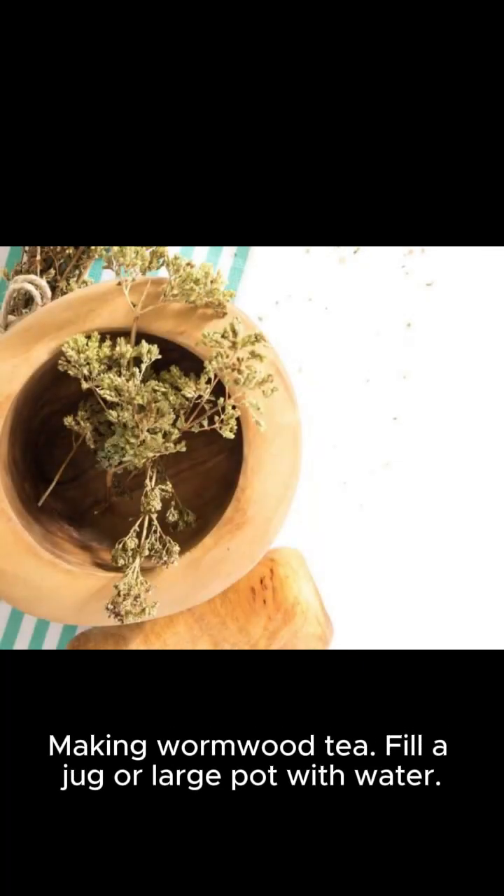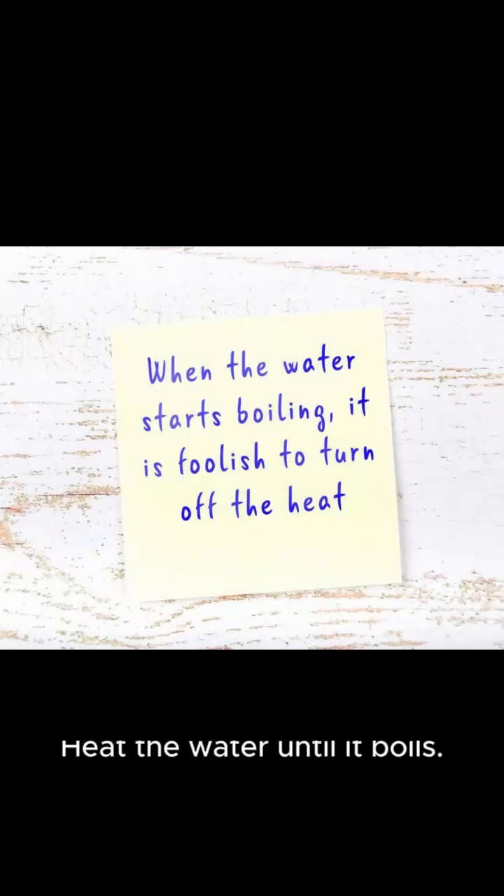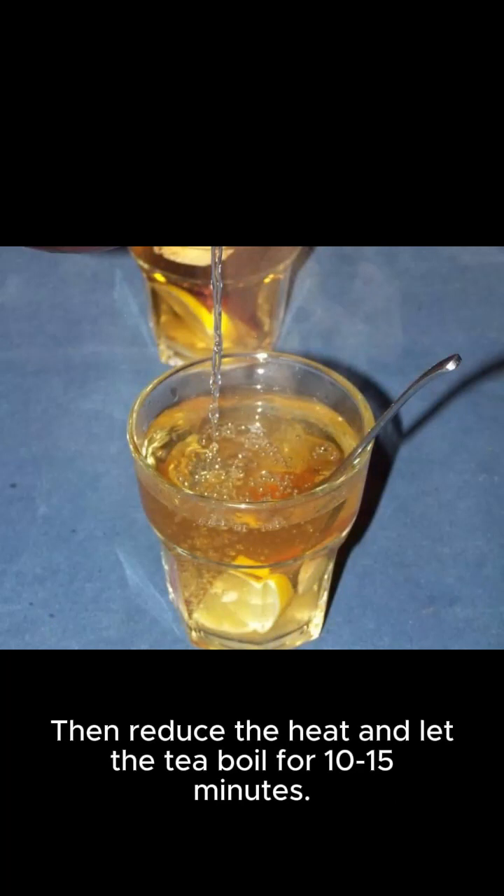Fill a jug or large pot with water and add the chopped wormwood leaves to the water. Heat the water until it boils, then reduce the heat and let the tea boil for 10 to 15 minutes.